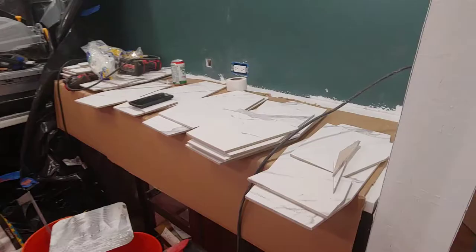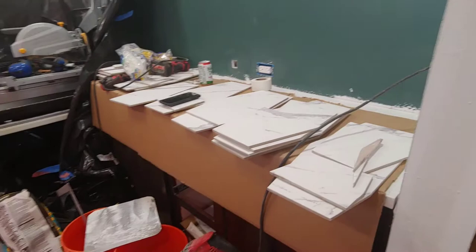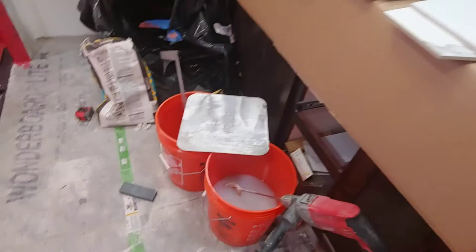Here we are at the end of week five, and we just laid the first piece of tile — as of about an hour ago. If you can believe it, we are going to be done next week, even though we're just getting to tiling now.